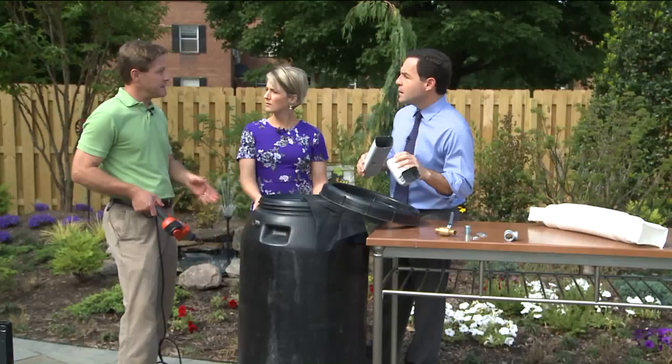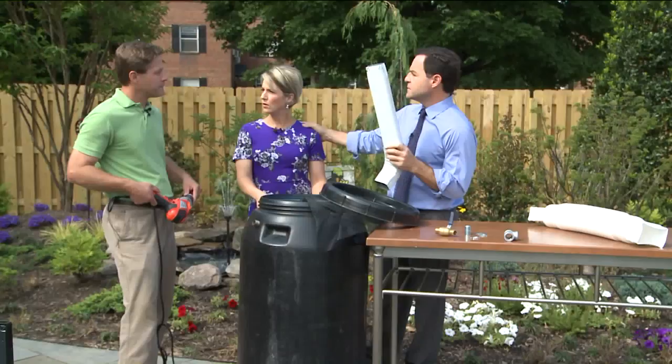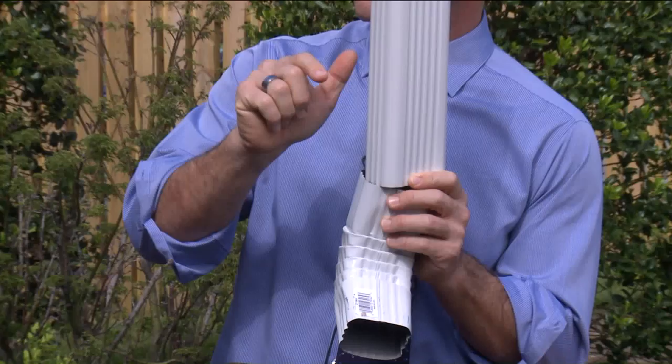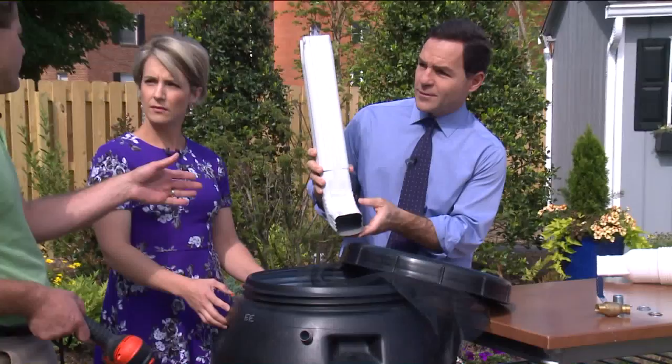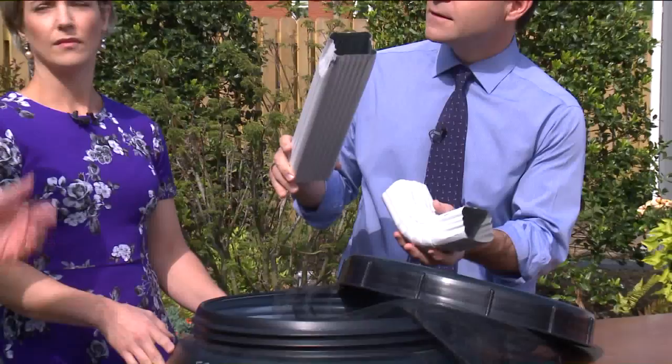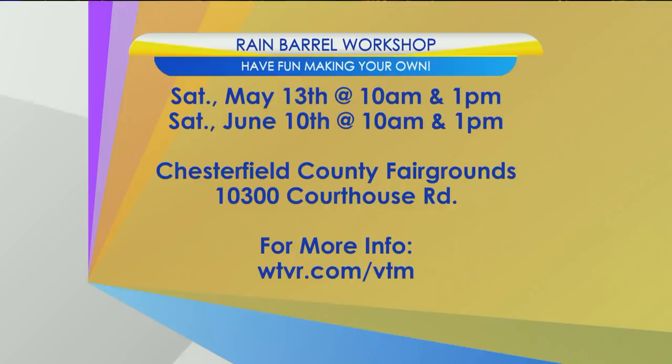Do you have to cut the downspouts at all? You do — you cut the downspout to about eight inches above the top of the barrel, put a 45-degree elbow over it so it simply pours into the barrel. You might want to keep the part of the downspout you cut off so that if you take your rain barrel in during the winter, you can reattach it. Drain these in the wintertime. The rain barrel workshop is coming up at the Chesterfield County Fairgrounds, 10,300 Courthouse Road. Head to wtbr.com/VTM for all the details — make sure you get signed up early, as they fill up quickly. Let's enjoy the sunshine today and let the rain come another day.